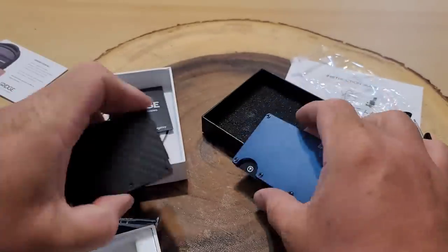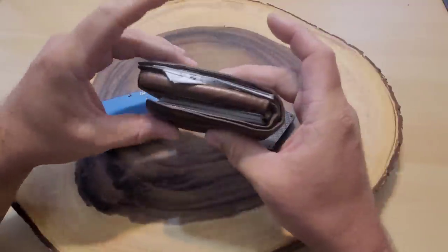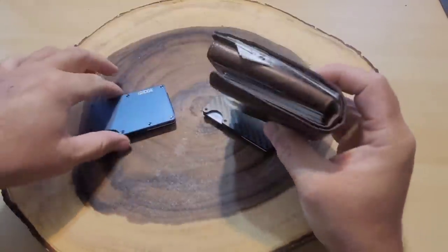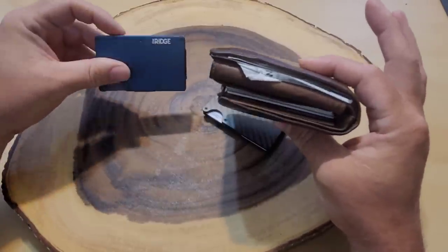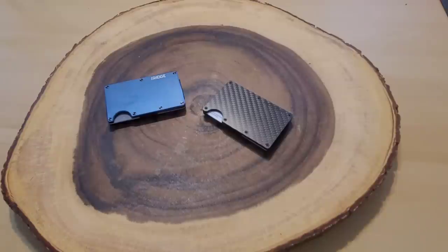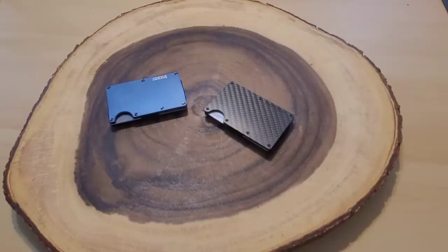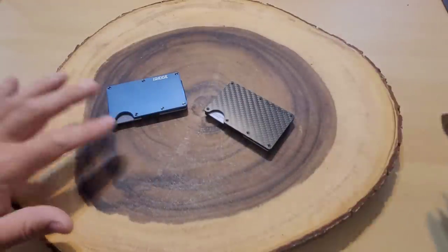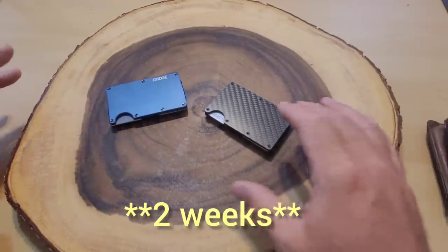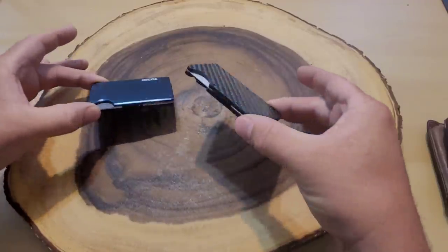Before you pass any judgment, I want to show you my current wallet. I keep it in my front pocket. This is my typical wallet — and before you call me George Costanza from Seinfeld, I have a lot of cards for different stores like Advanced Auto and Sheetz. I'm going to use both of these wallets during the next week and put 12 cards in each one.